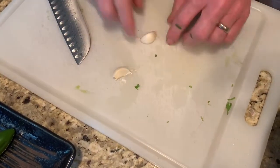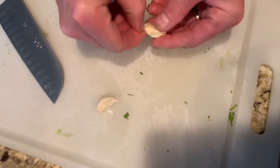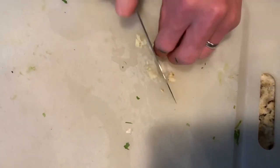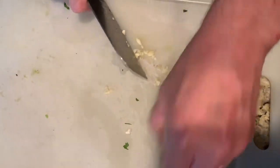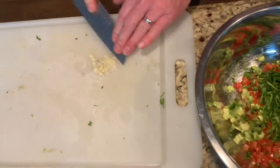We're going to take our garlic, skin it — just push it down with the palm of your hand, as I've shown in previous videos. I'm going to use one clove; it depends on the size of your cloves — some are small, some are big. You can always add more, but you can't take it away. Put it in as needed and just mince it up quickly.